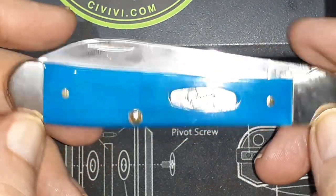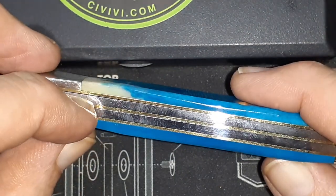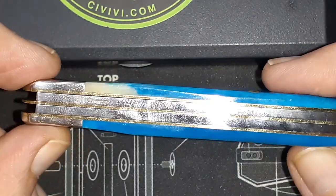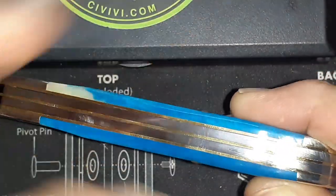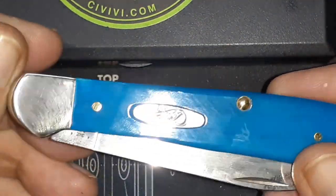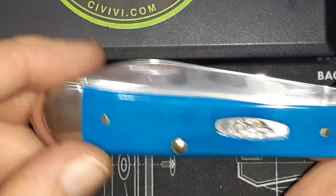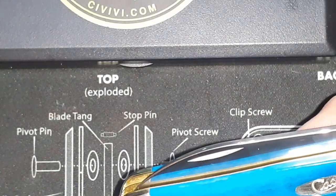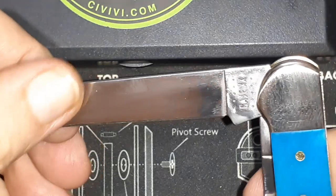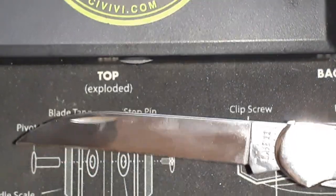I like how this color fades. The fit and finish is pretty good. There's some gappage between the spring and liner where you can see a little bit of light when you look through it, but overall everything is smooth and I'm really impressed with it.